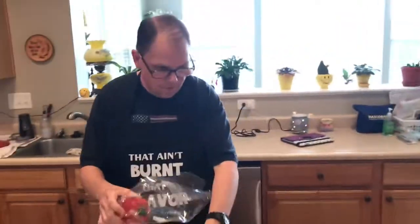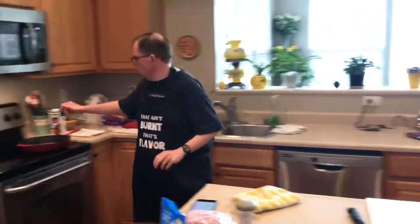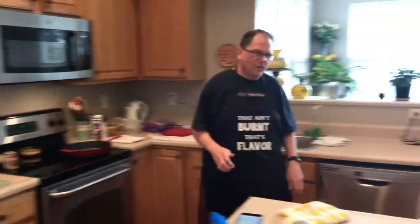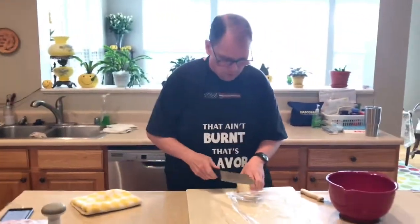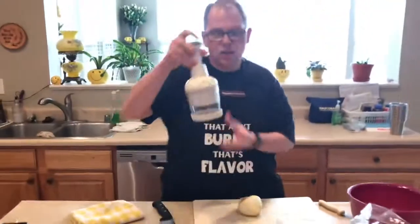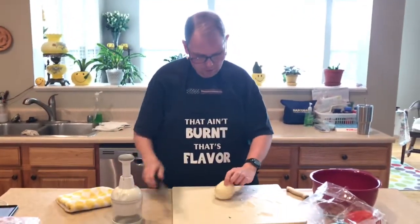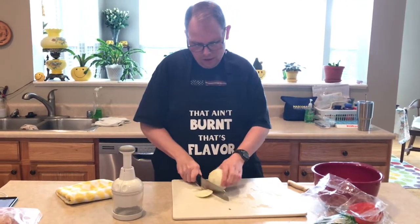Now we're going to get started on the filling. The first thing I'm going to do is get my cast iron skillet, turn some heat on it, and I have to do the dreaded job of cutting up an onion. I'm going to use my fancy chopper today to cut up my onion, and I've got to do garlic too.